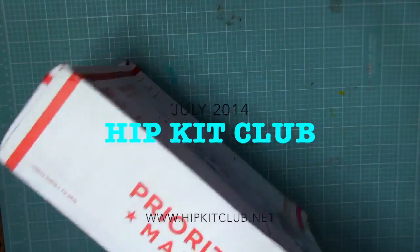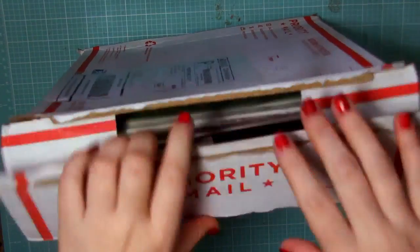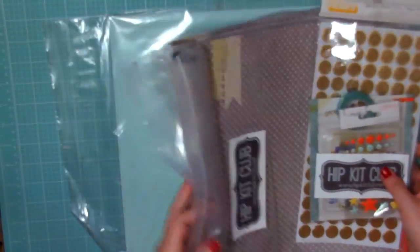Hi everyone and thank you so much for joining me once again for the July 2014 Hipkit Design Team box opening. As every month I am super excited to get this in the mail and just see what fun goodies have come this month for me to create with.